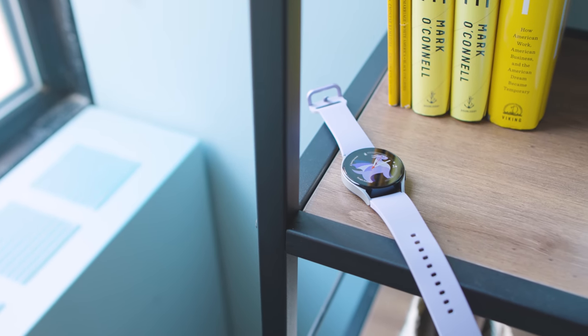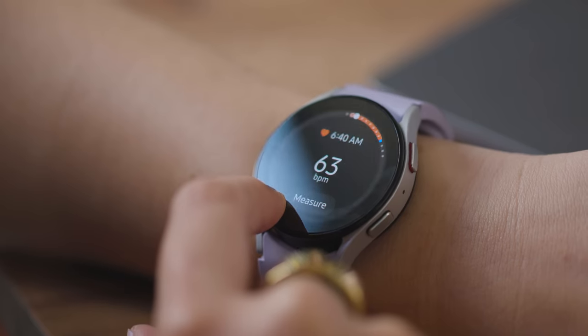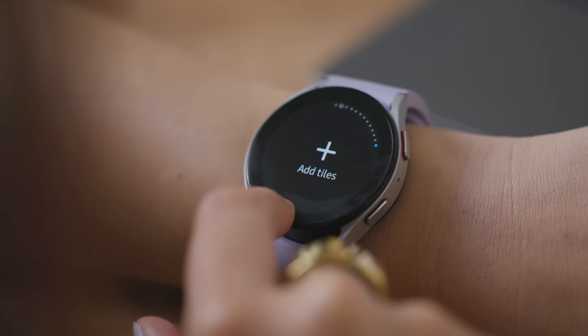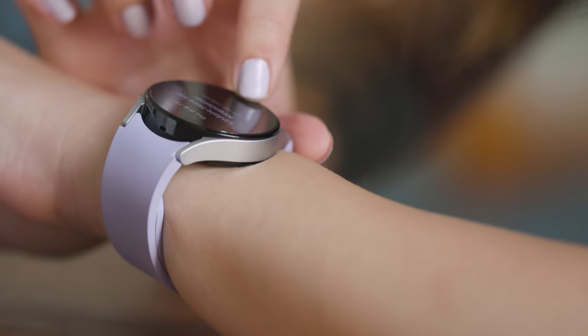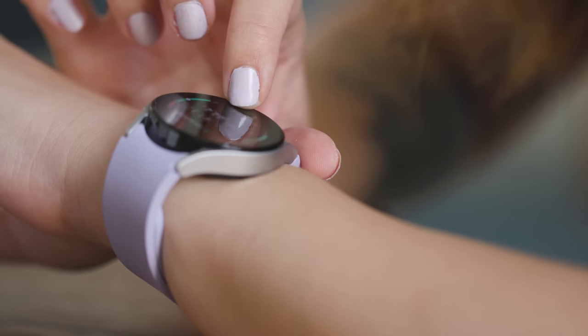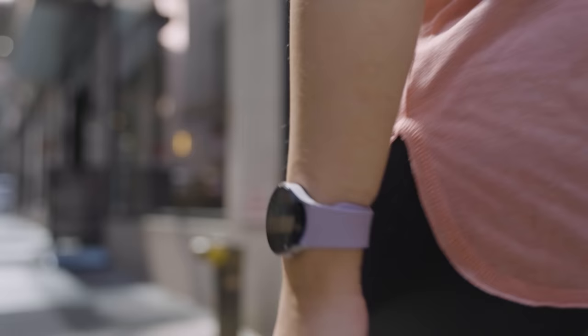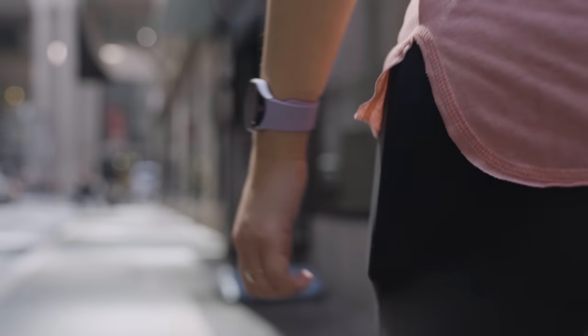Another thing Samsung whiffed is the touch bezel. It was finicky on the Watch 4, but it almost seems worse on the Watch 5. You have to move your finger slowly around the border or everything just flies by really fast. It's also much too easy for your finger to slide off the edge if you're not careful, and forget about it if you've got sweaty fingers from working out or just finished washing your hands. You don't have any of these issues with a physical rotating bezel. I actually ended up turning off the touch bezel completely, though I'll admit I'm pretty sad about it.